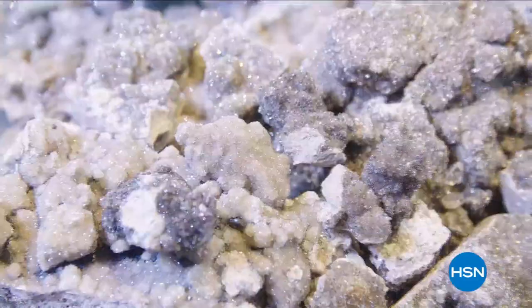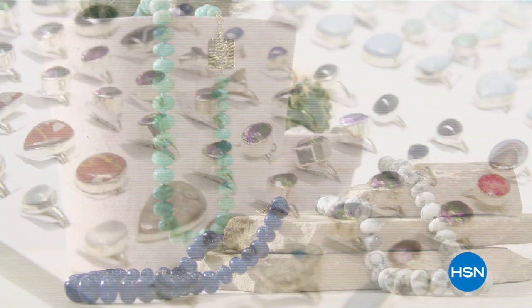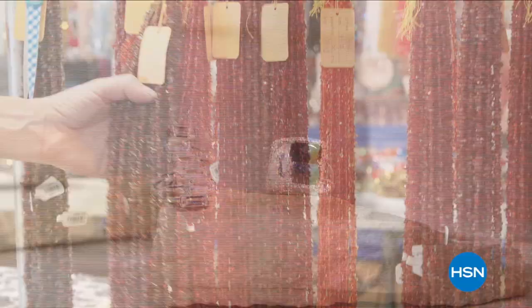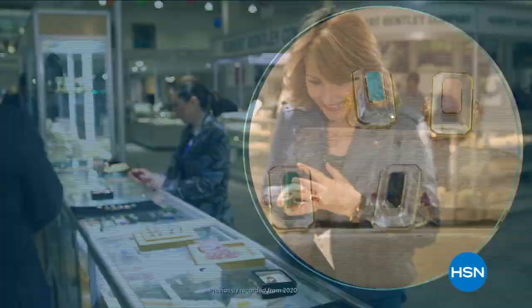Get ready to shop for treasures that sparkle, shine, and mystify from around the globe during HSN's Tucson Gem Event. From traditional Southwest styles and stone beading to inlay, precious gemstones, and more — whether you're a rockhound, a gem aficionado, or just plain love jewelry, the Tucson Gem Event is a must-see, must-shop stop on your jewelry treasure hunt.